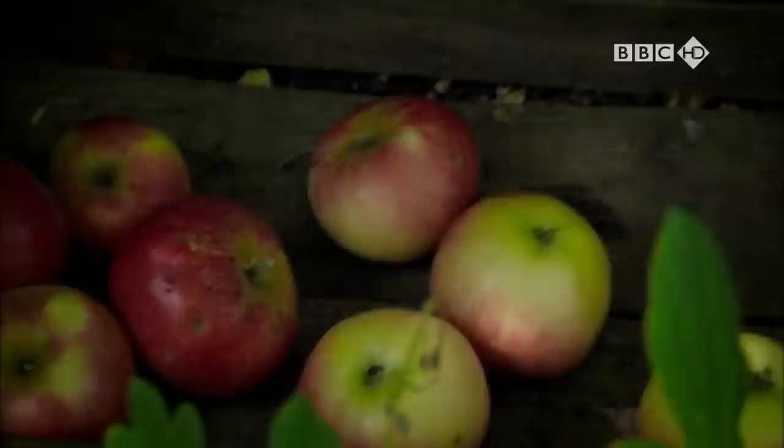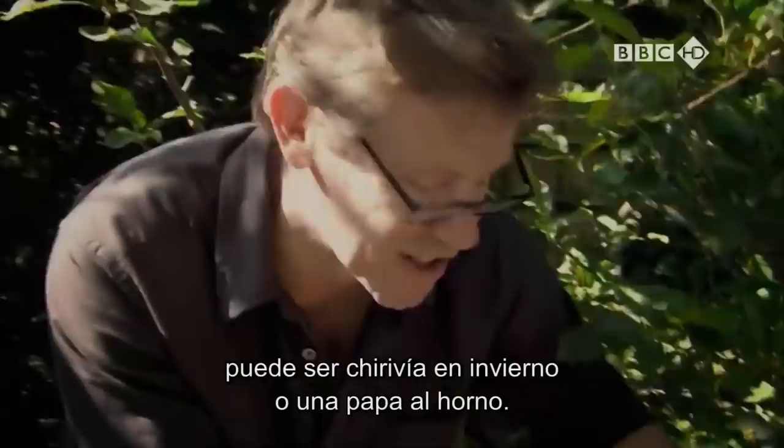I value apples in salads. I love them baked and in tarts. But I particularly like them with pork. Sometimes I just chuck them in around the roast, just as you would a parsnip in winter or a roast potato.